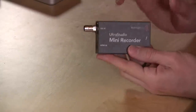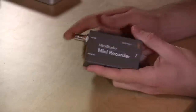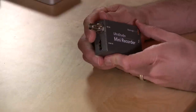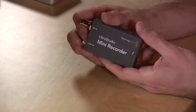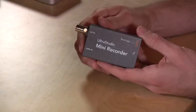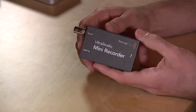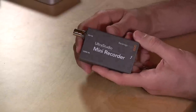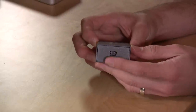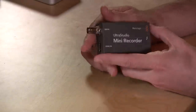It is a very solidly constructed piece of hardware. It feels like it'll survive very well out in the field. It has two inputs — one SDI and one HDMI — but you can only use one at a time. For most people, you're probably going to go with the HDMI, as SDI is usually used in more high-end equipment. But if you do need it, the option is there. There's also a Thunderbolt connector and a little light that lights up when you plug everything in.